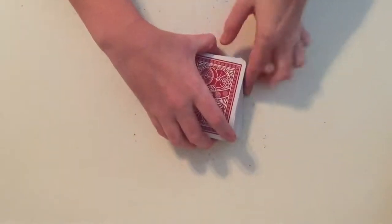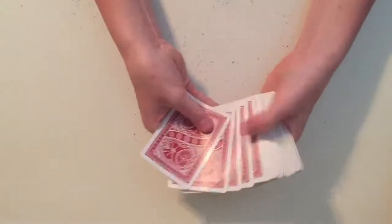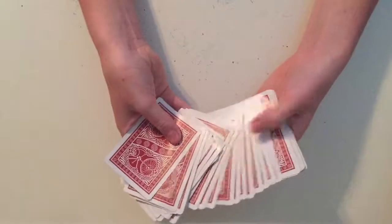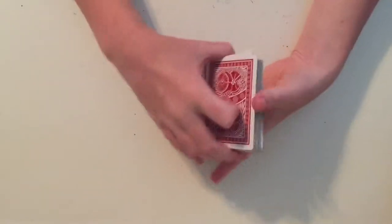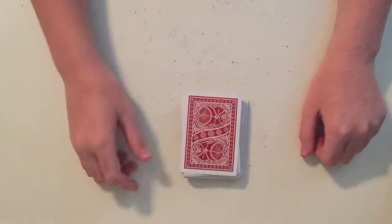Hey guys, today I'm going to be doing another card magic trick video. I'm just going to show you what the trick looks like, and then I'm going to show you how to do the trick. What I'm going to do today is really simple, so let's get on to the performance.